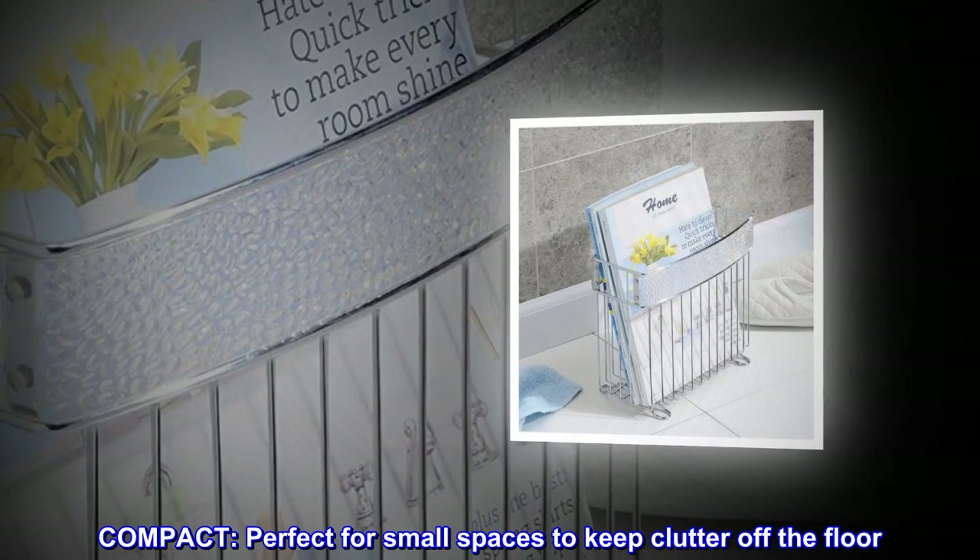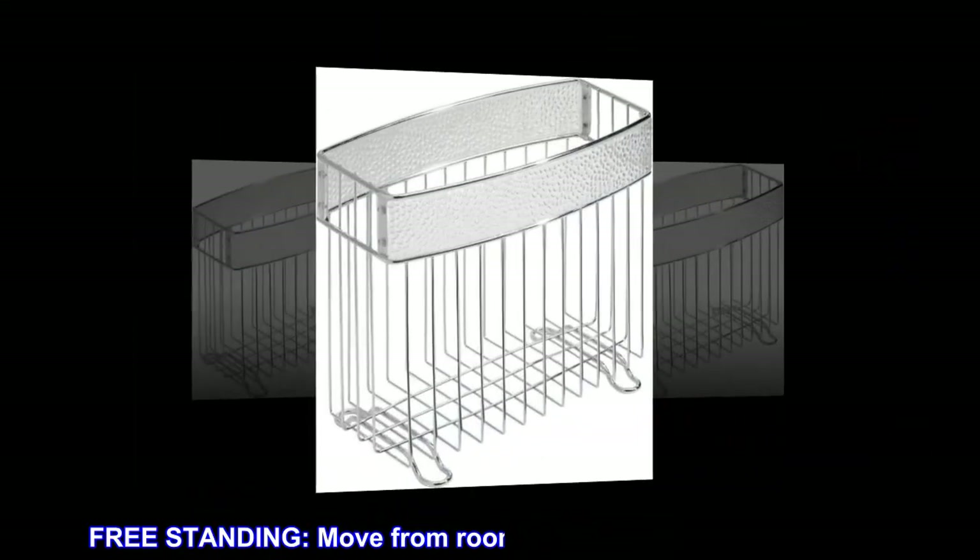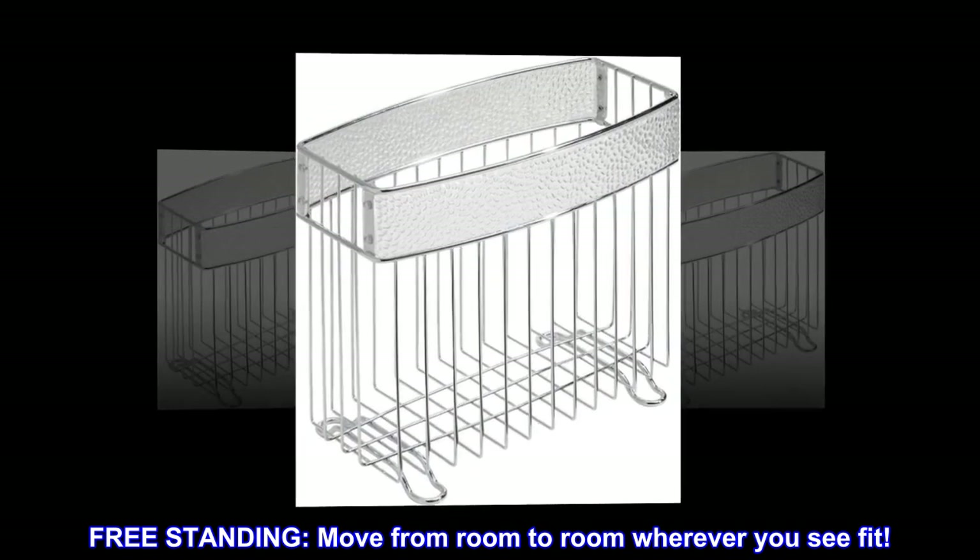Compact. Perfect for small spaces to keep clutter off the floor. Freestanding. Move from room to room wherever you see fit.